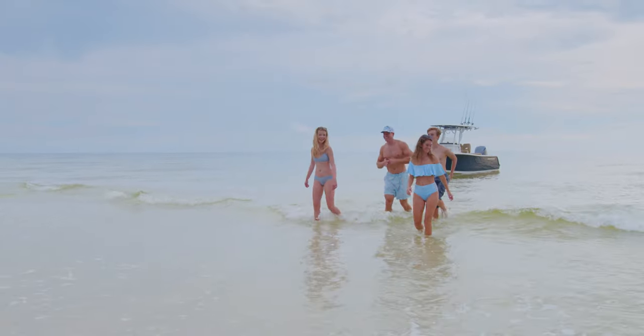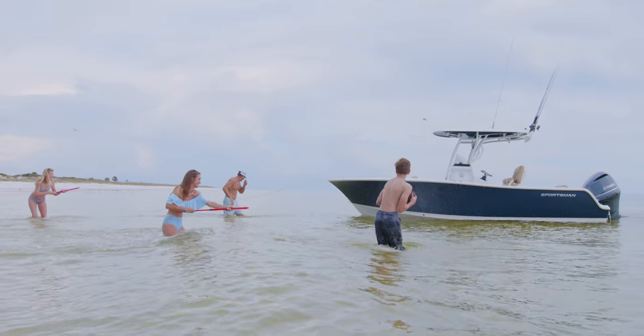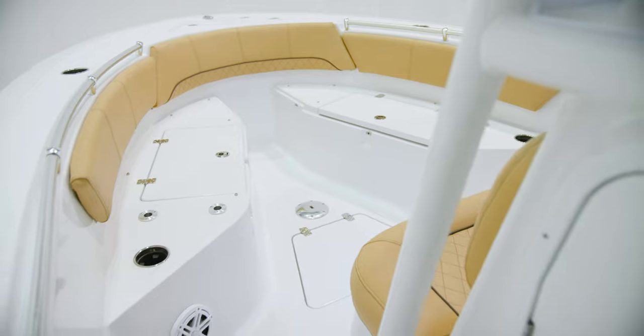Opening the lid reveals a designed in-anchor tray that keeps your anchor in place and stops it from falling in. When anchored, the rope gets neatly routed into the compartment through the notch on the lid. When it's time to fish, the cushions are removable, leaving plenty of deck space for fighting a fish up at the bow.